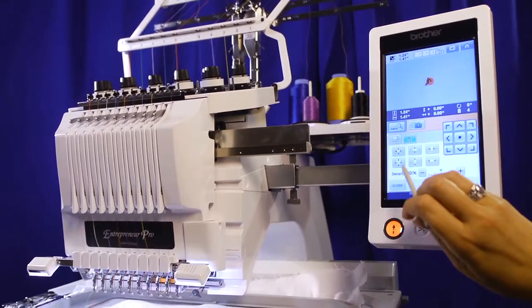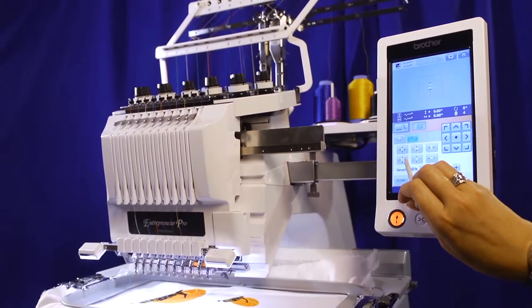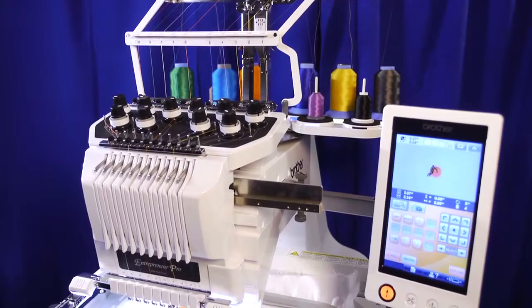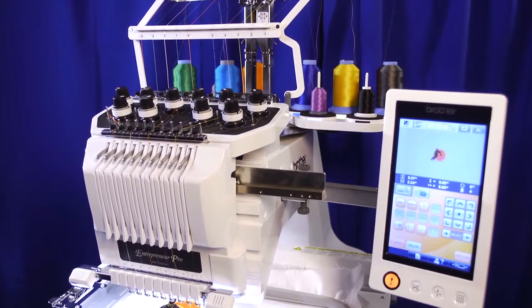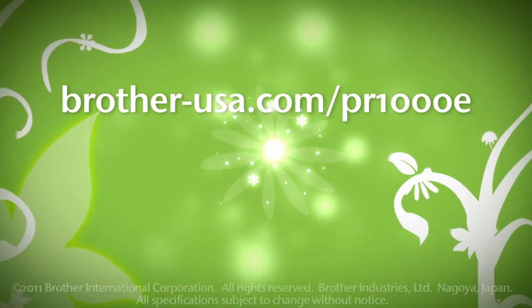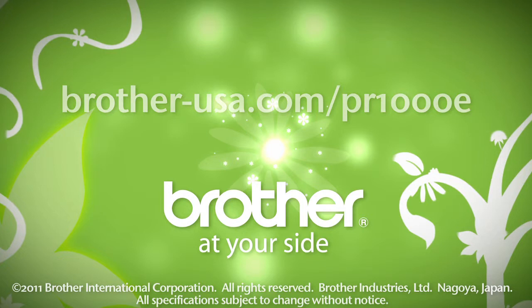On-screen auto-density adjustment — just another amazing feature of the new Brother PR1000 Upgrade Kit for PR1000 and PR1000E owners. To see more exciting features of the PR1000 Upgrade Kit, visit brother-usa.com/PR1000E or visit an authorized Brother Inovus dealer today.